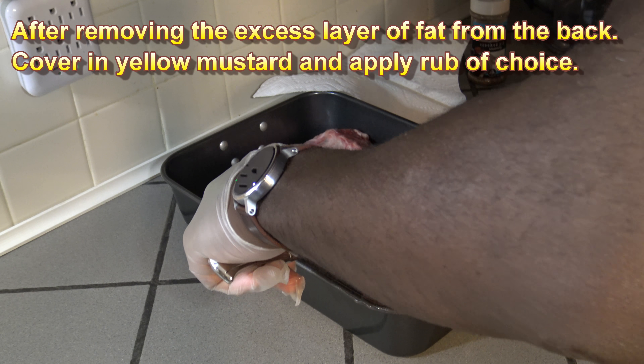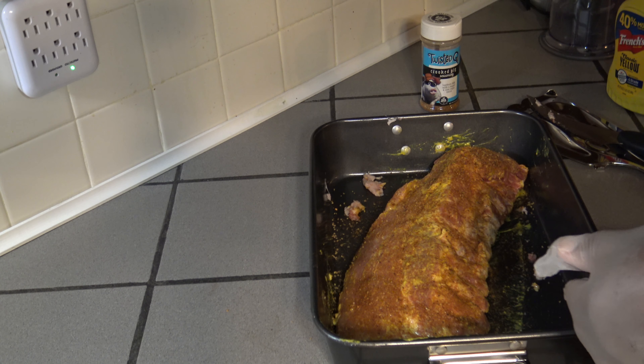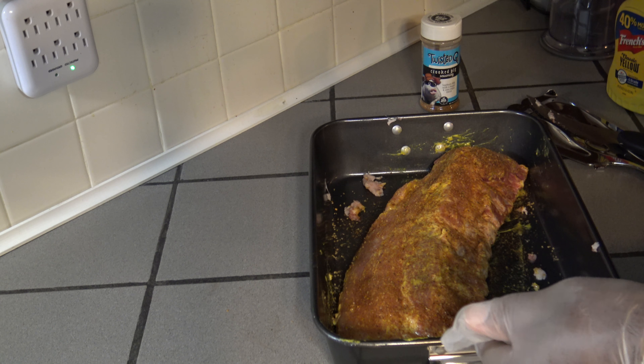Hey, this is Darnell with DeGrill and DeGrillSmoke.com. I've got three pounds of extra tender baby back ribs, as you can see there.